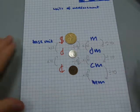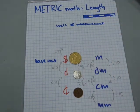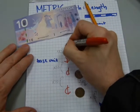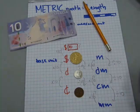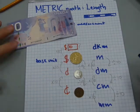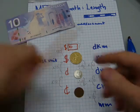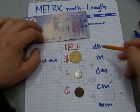We also have units greater than a meter, just as we have units greater than a dollar. We have a $10 bill, and in metric that's called a decameter — though it's not used very often. Just as 10 dollars make a $10 bill, likewise 10 meters make a decameter.